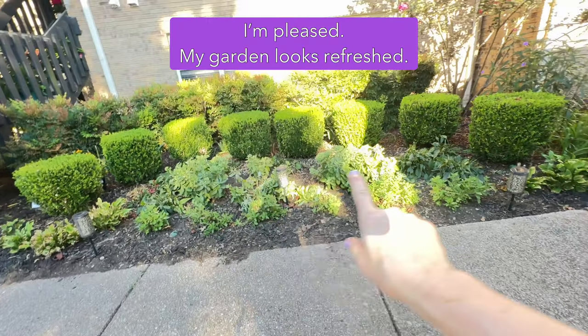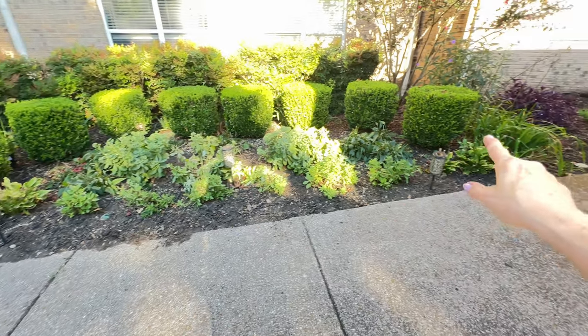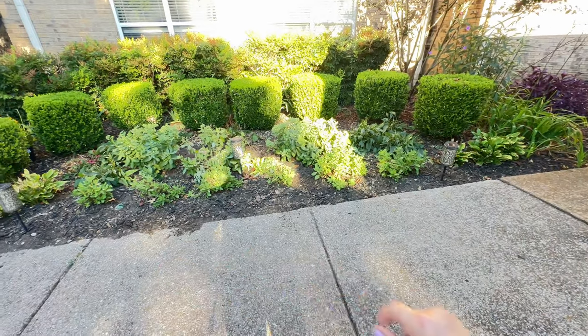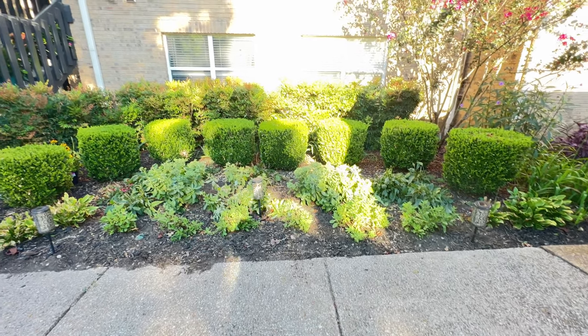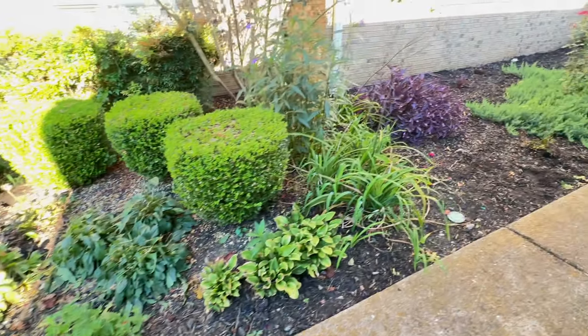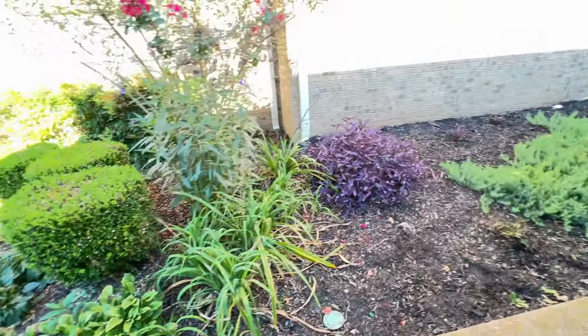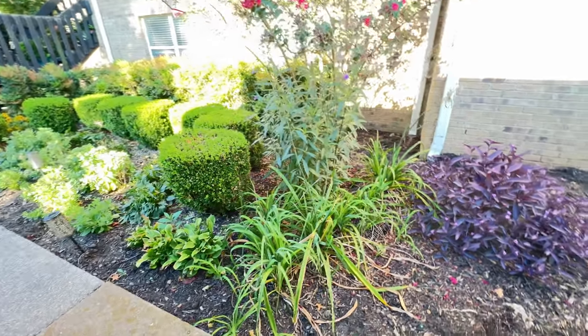The salvias are popping out and I have found a couple blooms on some of the coneflowers. So we'll see what happens. I just felt in my heart that I had to cut this stuff back. I don't know if I was jumping the gun or not, but I feel good for doing it. I feel good for getting it done.